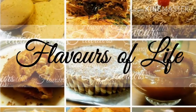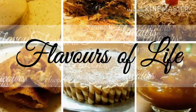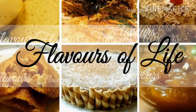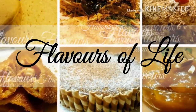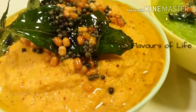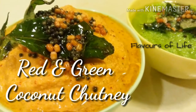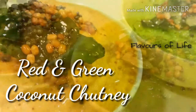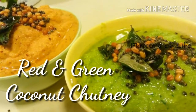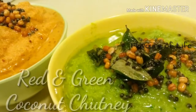Hi friends, this is Shinoo, happy to have you all back in my channel Flavors of Life. Today I'm going to make some chutney recipes for my favorite breakfast dosa — red and green chutney, that's coconut chutney with a little variation. If you've been watching me for some time, you'll know how crazy I am about dosas, and occasionally I like to give a little twist to my chutneys. Let's see how I make it.